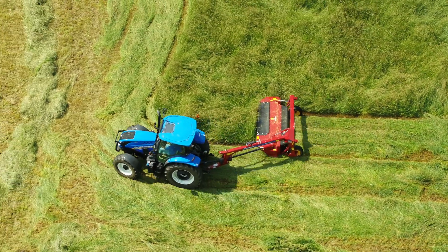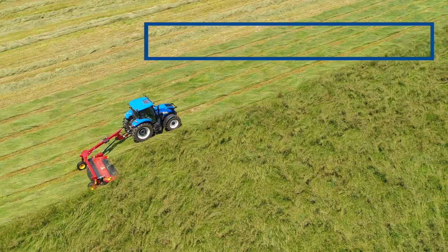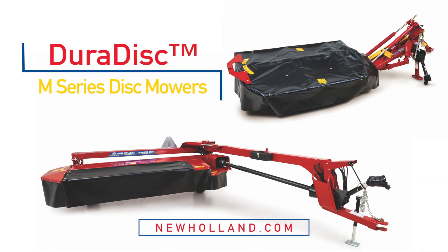Increase your productivity with a machine that is practical in design and dependable in action. DuraDisc disc mowers — durability, simplicity, and convenience. Stop into your local New Holland dealer today to learn more about how the DuraDisc M-Series disc mowers can improve your bottom line.